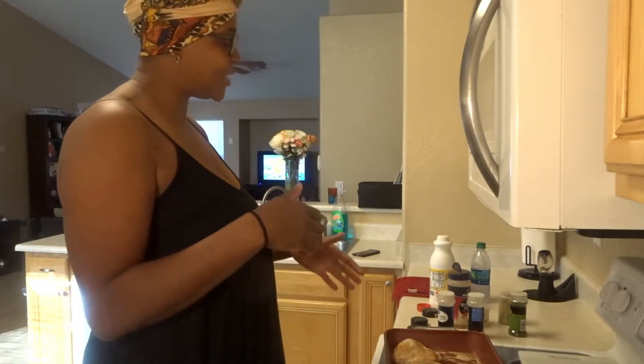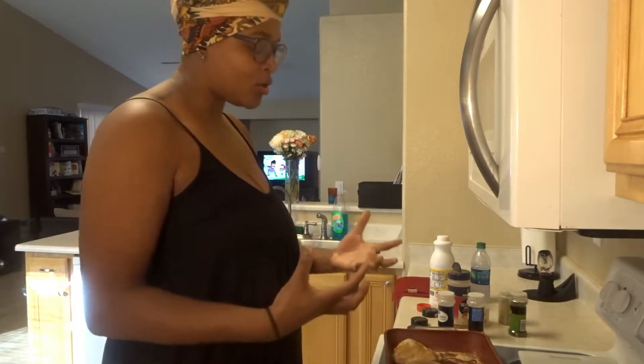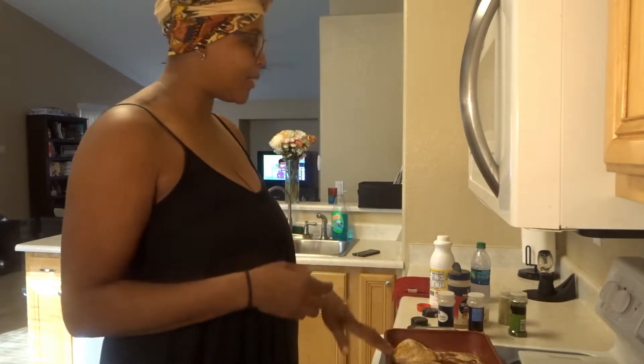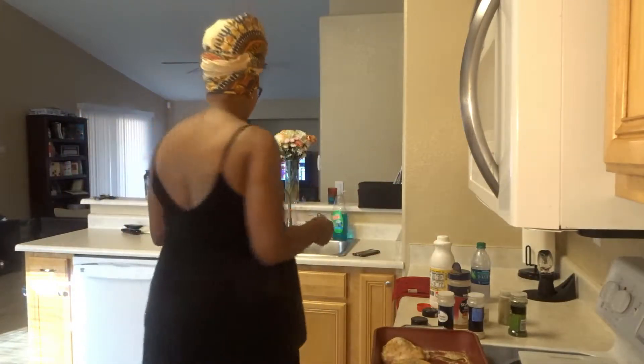I'm going to press this down to make sure the seasoning gets all over. What I'm about to do next is a little redundant because I'm about to dip it in buttermilk and the seasoning will come off — but that's okay, because you still season your flour, which keeps all those seasonings together. It's still within that buttermilk. I'm going to let it soak for about 30 minutes to an hour in the refrigerator before I start to cook.